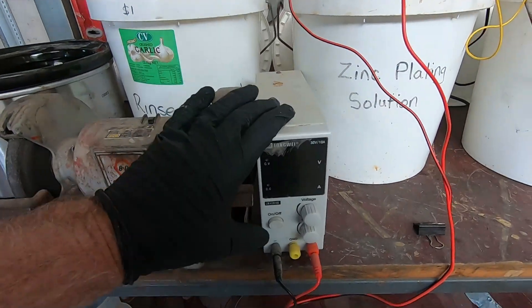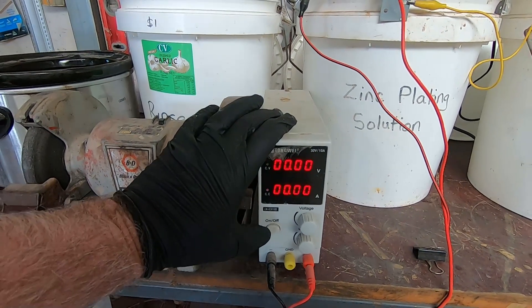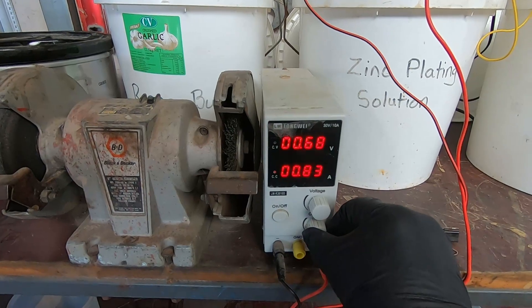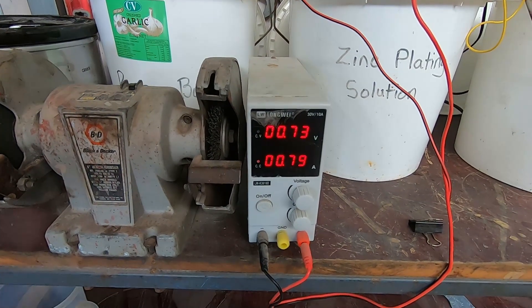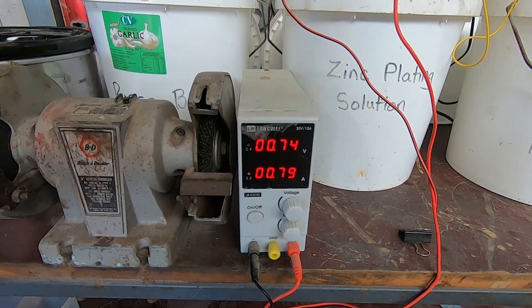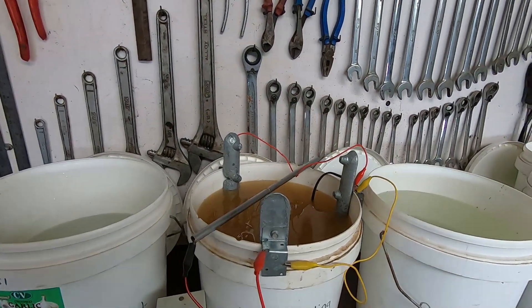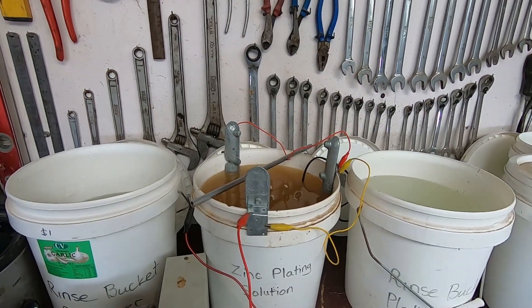We'll turn the power supply on — there we go, about 0.8 amps. That thing's probably flickering like the bejesus on your screen, but anyway — 15 minutes. We'll check the time, come back and have a look at it, and probably give it a spin halfway through.